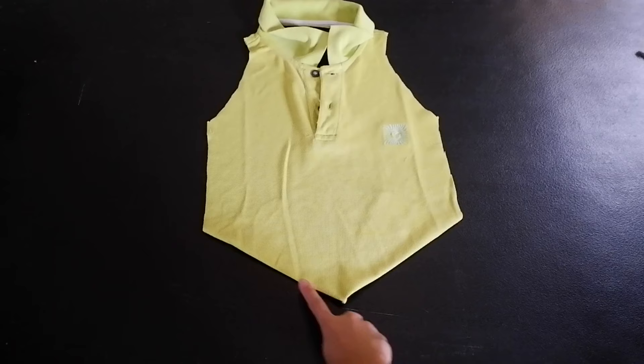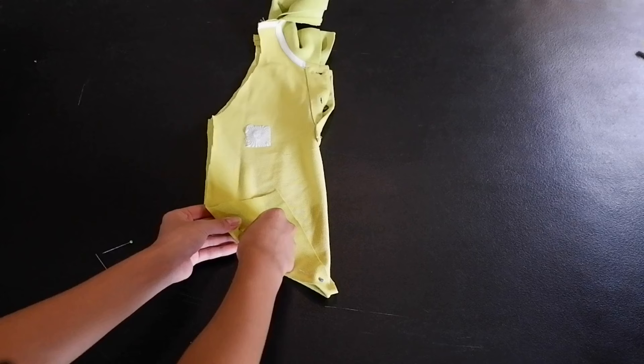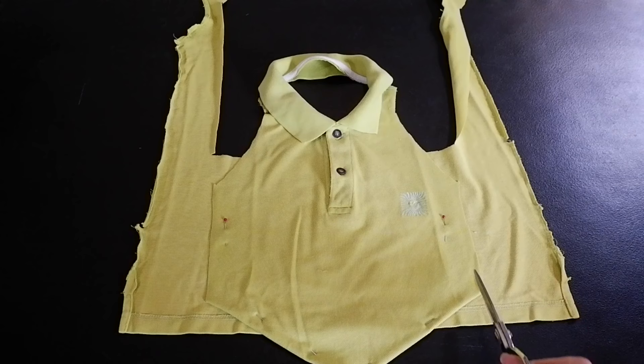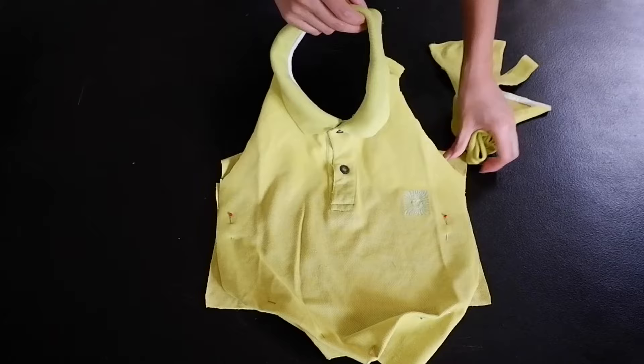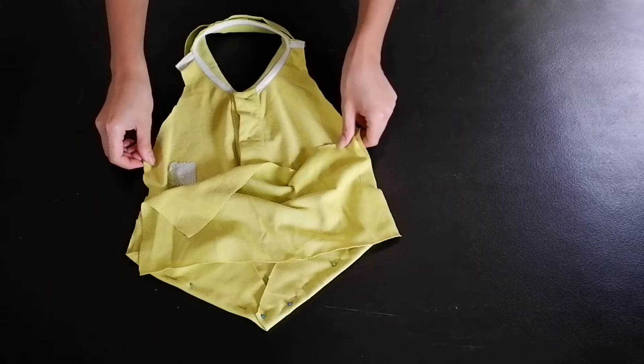To make the V-hem, I just folded from the sides diagonally to the center and checked for symmetry the same way I did on the previous top, then pinned that along for my guide. After finalizing the shape of the front side, I made the pattern for the back side, which is just a rectangular piece of fabric cut according to the shape of the front. So these are the only two patterns needed for this style. This one's relatively easier than the previous one, but the challenge for me is the V-hem because I've never done that before in my life.